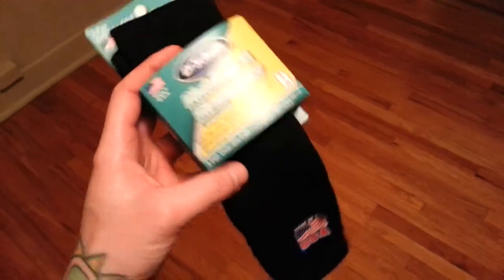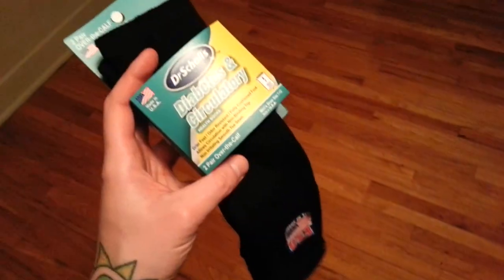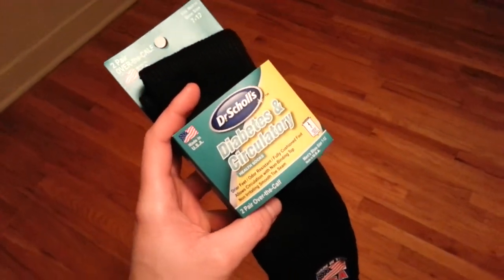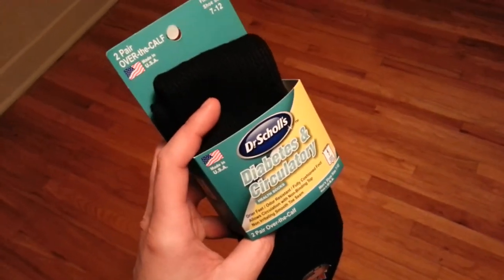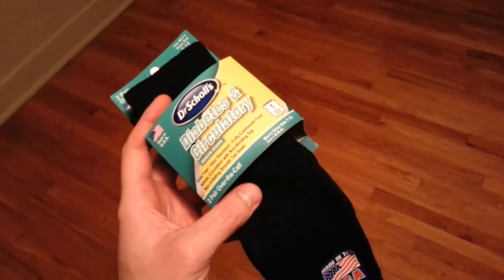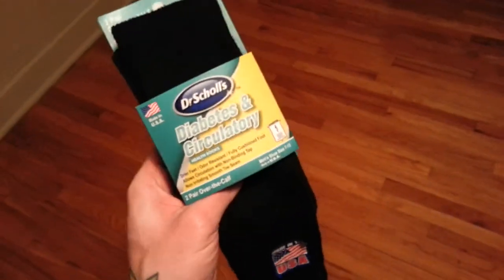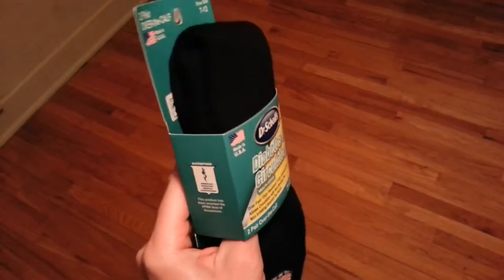I was in the market for some tall, over-the-calf style socks. It's getting cold, I'm going to be wearing boots — I got these new jump boots that I've been wearing and I plan on wearing them all winter long every day. I have some socks that are tall but they've been dropping down and rubbing on my boots and legs a little bit, so I went and found these and bought one box, which is two pairs.